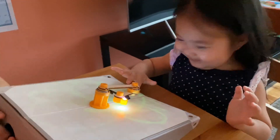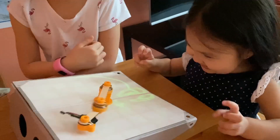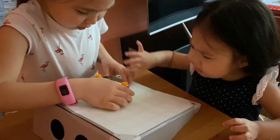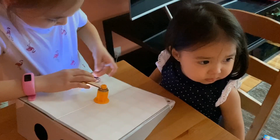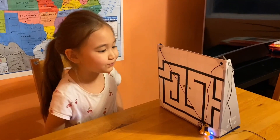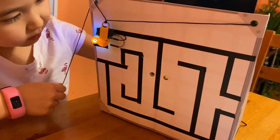Do you like it? It's a glowing pendulum. We can write out a secret message! We made a maze game — a glowing maze. You have to make it to the finish before the glowing trail disappears.